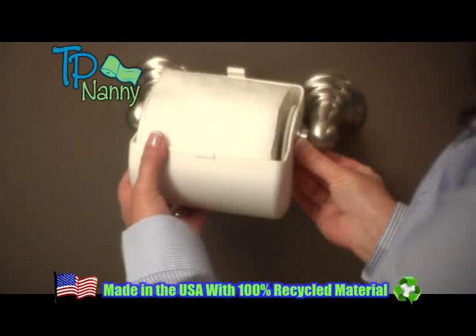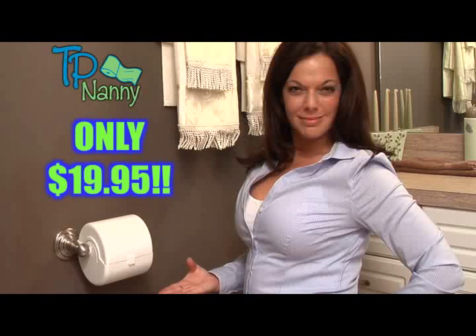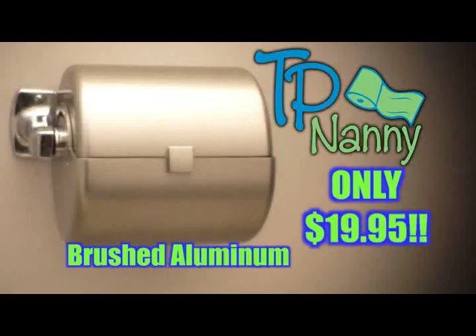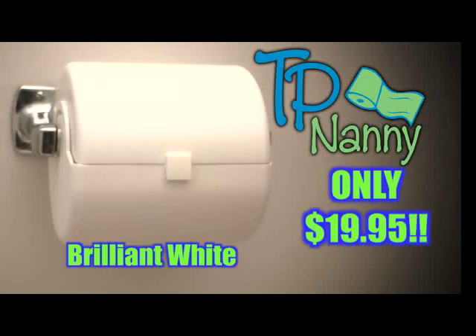Simply place your toilet paper inside and attach just like normal toilet paper — no tools required. TP Nanny is only $19.95 and installs on any standard toilet paper holder. TP Nanny is a great accent to your bathroom and available in a variety of colors.